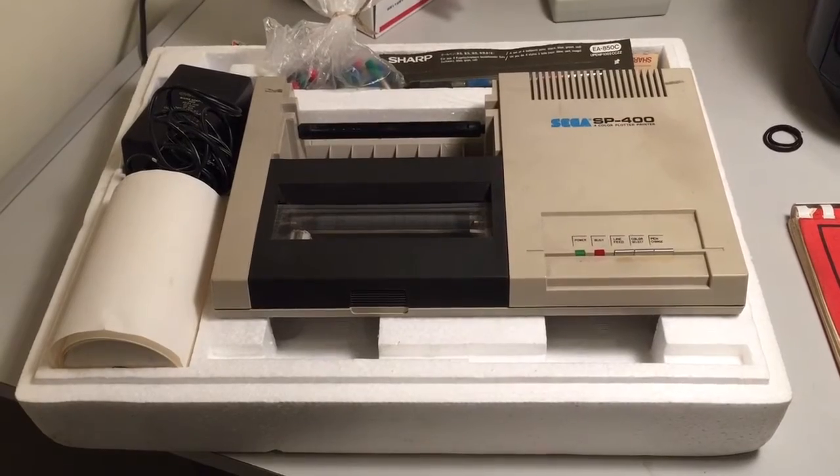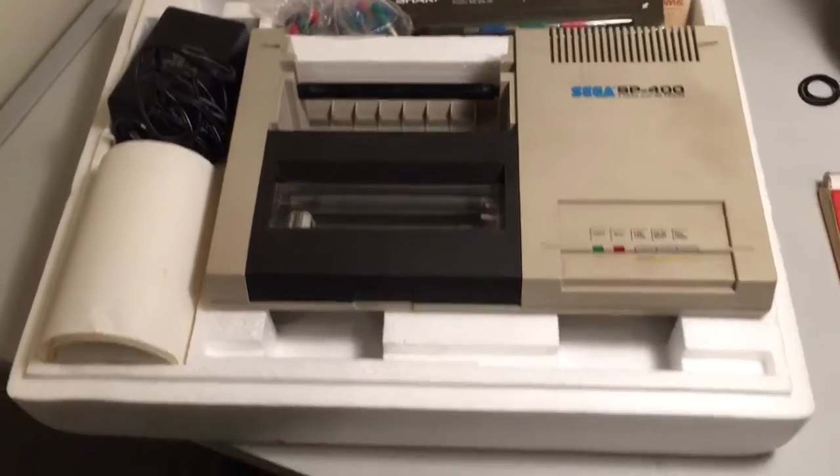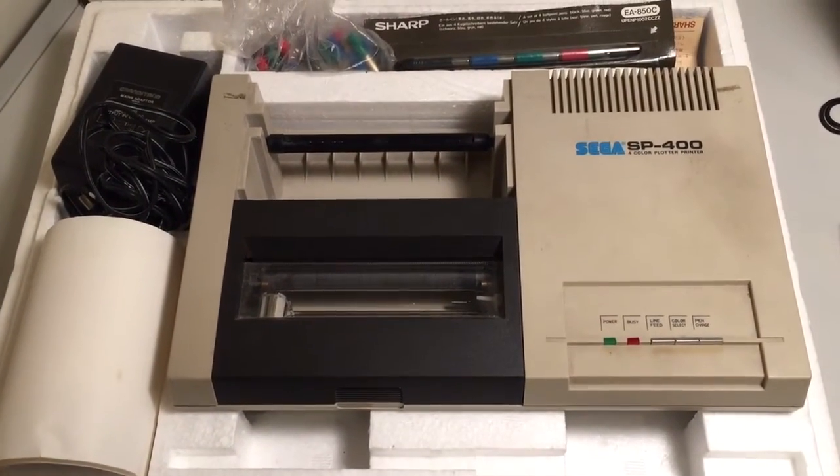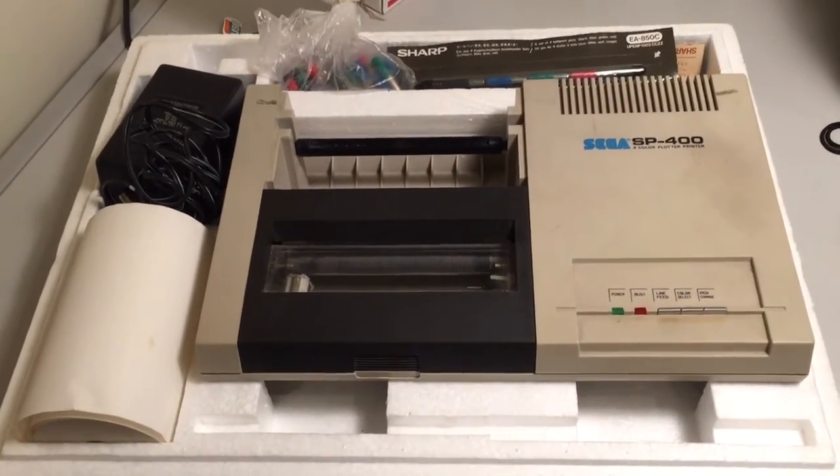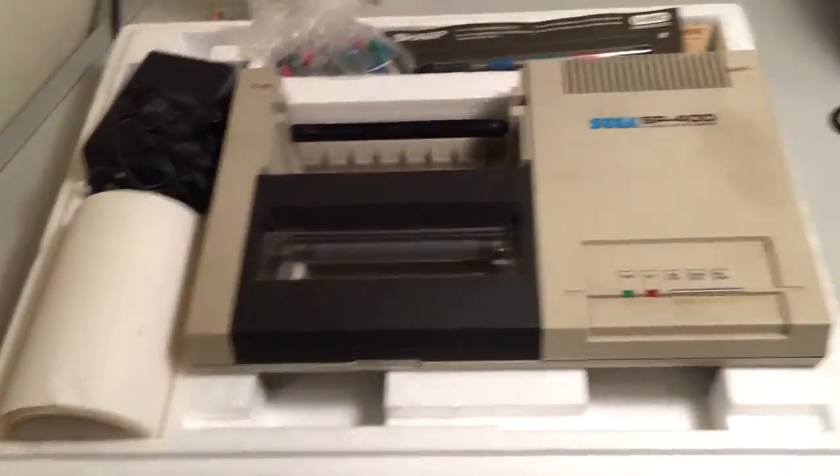They were kind of a common design. I think it was a common plotter mechanism made by Alps that was used in Atari printers and Commodore printers and Sharp printers at the time. But it's an old plotter.